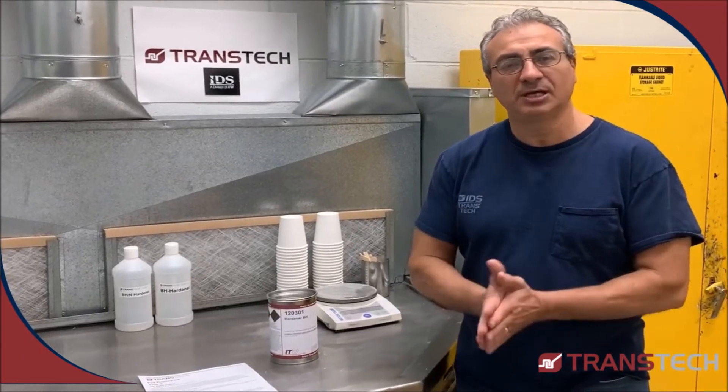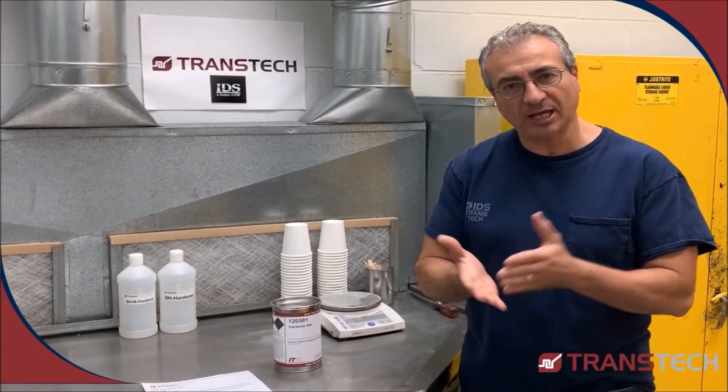Hello, thank you for joining me today. ITW Transit Radio and Maurice Capron.